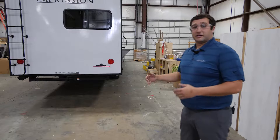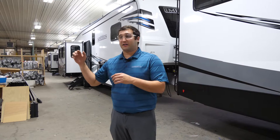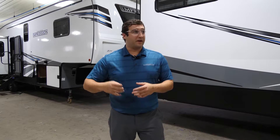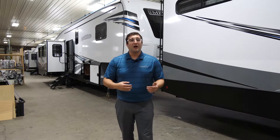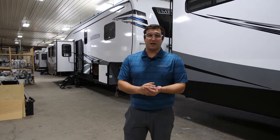Once we've got the slide out set up, we're actually going to take this out into our second building for final finish work. So we've made it over here to final finish. Over here as you can see, more stations coming through this building — we've got trim going in, all of your appliances, they're doing a systems check making sure all the electrical works, they're filling tanks with water, they're also blowing out all those lines and making sure they're putting antifreeze in every unit. Pretty much everything in this building is putting on the final touches to get that final product to walk out the door.